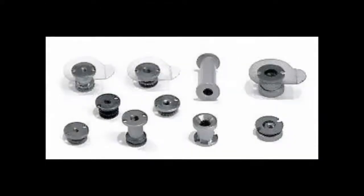Inserts with tabs are called blind and are only visible from one side of the panel. Spool inserts create a hole through the entire panel while still being flush with each side, creating a smooth, aesthetically pleasing appearance.